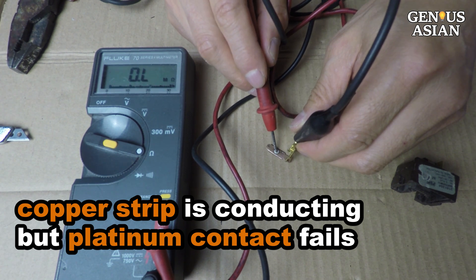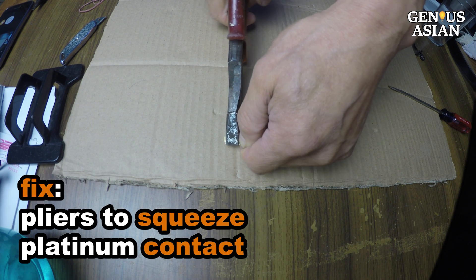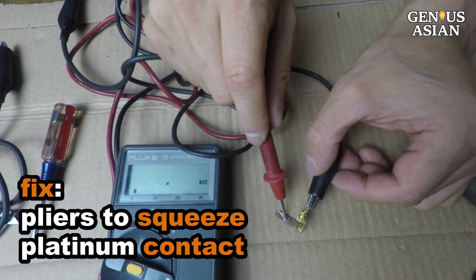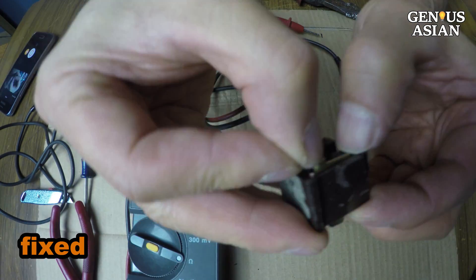We use the pliers to squeeze the platinum contact. Now it is fixed. Put the contact back — it opens and closes as we move the contacts.